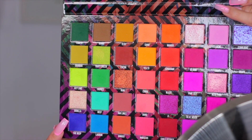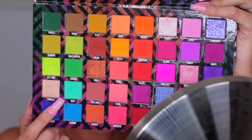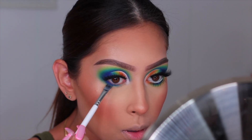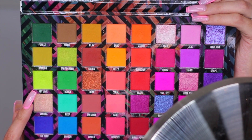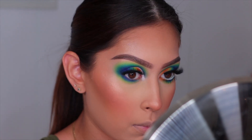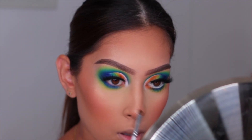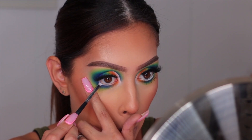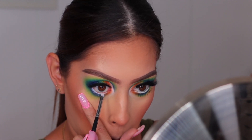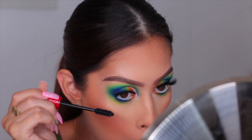For the lower lash line, I'm using The Deep shade on a flat definer brush packed close to the lash line, then blending it out with Reef on a pencil brush, and intensifying the blue again since it gets washed away. I'm applying Key Lime with a big fluffy brush for a blown-out look. I added a little Mango (orange) shade in the inner corner to match the top of the lid. I also put white eyeliner in my waterline and intensified it with the white shade from the Riviera palette. For mascara on the lower lash line I used NARS Climax - definitely not the Urban Decay.